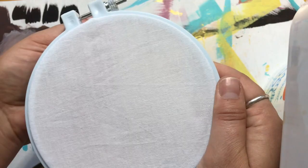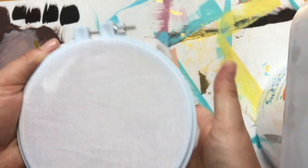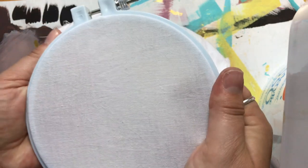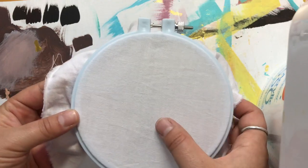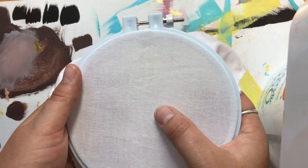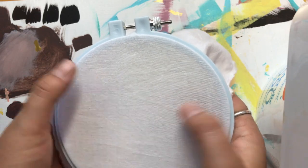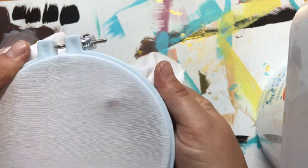Once I've got it nice and smooth, I'll tighten it down the rest of the way - just a little bit of pressure so it's nice and tight, and there you have it. Make sure there is a tiny bit of give in the fabric, and if it's maybe a little too much you can adjust it as you need.